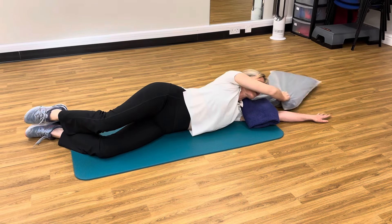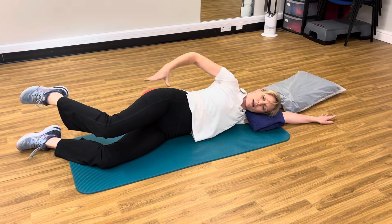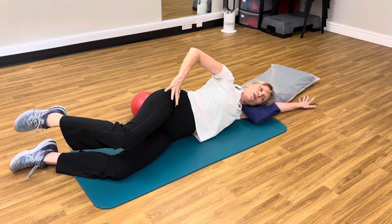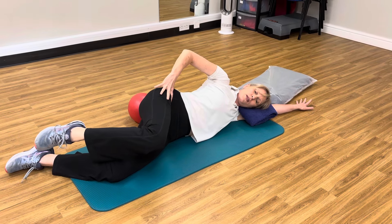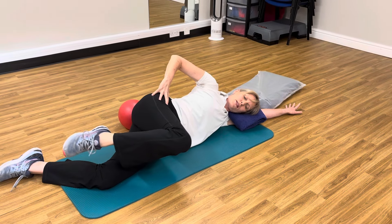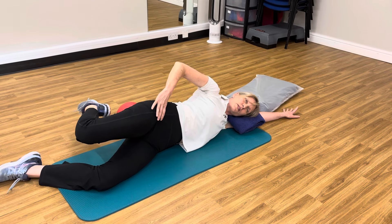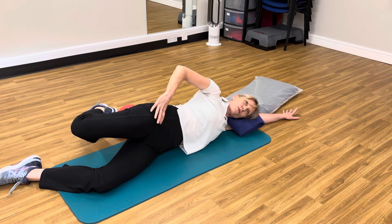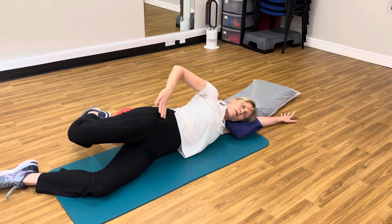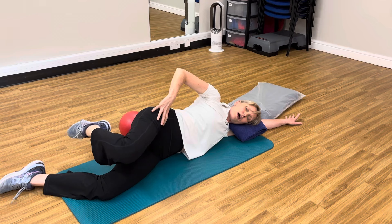Our final exercise is the side kick, which works the glute max, the big muscle at the back. For this one you lift the leg to hip height. You fold forward so the knee comes towards your chest, bending at the hip. Then you take that knee parallel to the ground all the way through the movement and extend through that hip. Lovely stretch here — big muscle at the back doing some work. Fold forward and back.